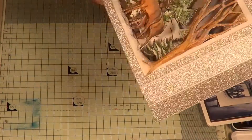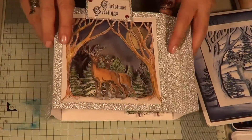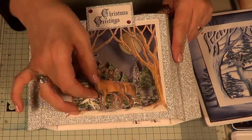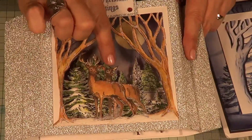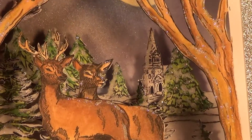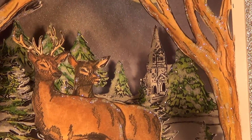I quickly want to show you what Nicole's done - I love this. She's actually cut the deer out twice, snipped one of them away from the frame, and cut the little antlers off. Now it's like a Mr. and Mrs. deer - how cute is that? Off for a forest stroll. Isn't that gorgeous?